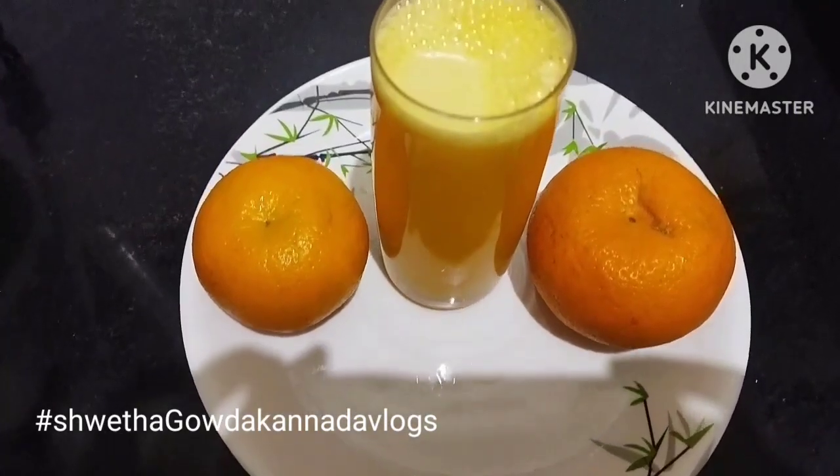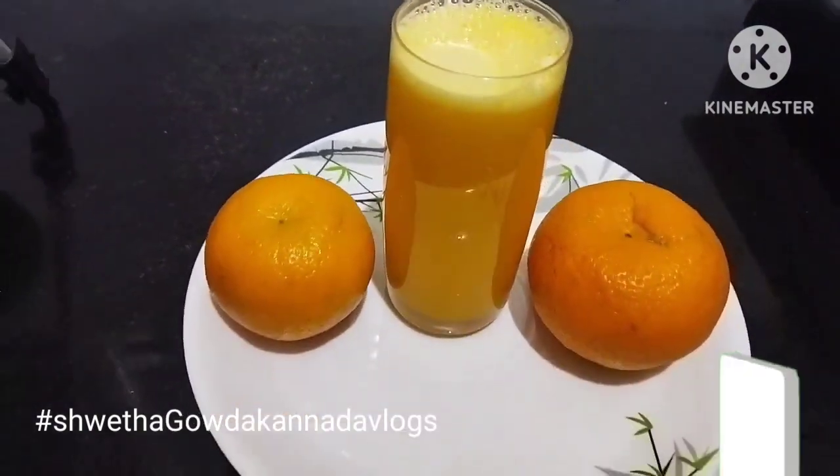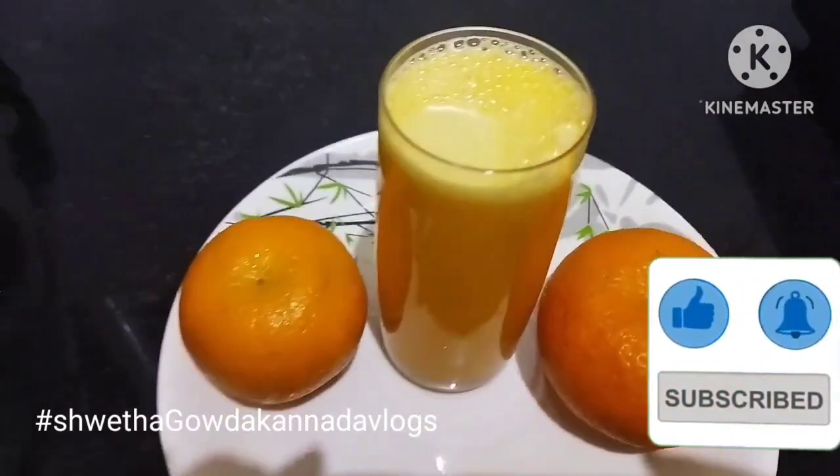Welcome to Shwetha's channel, friends. If you like, share, comment and subscribe to our channel.